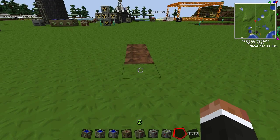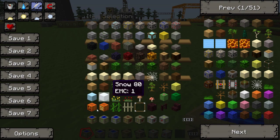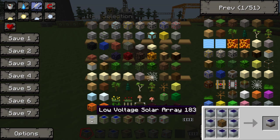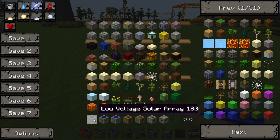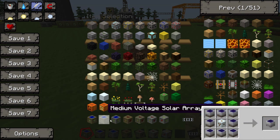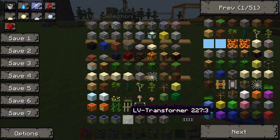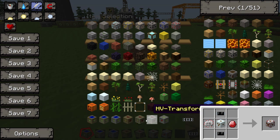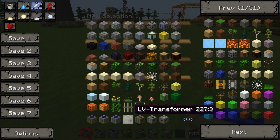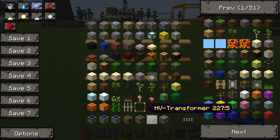First I'm going to show you what you need. You're gonna need a low voltage, medium voltage, or high voltage solar array. For the medium and high voltage setups you're gonna need an LV transformer, an MV transformer, and an HV transformer. LV is low voltage, MV is medium voltage, and HV is high voltage.